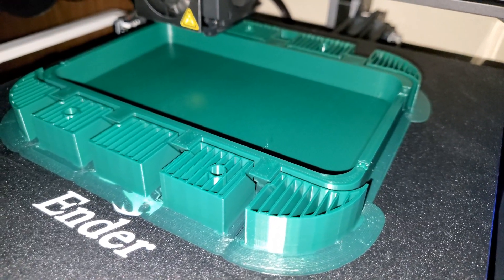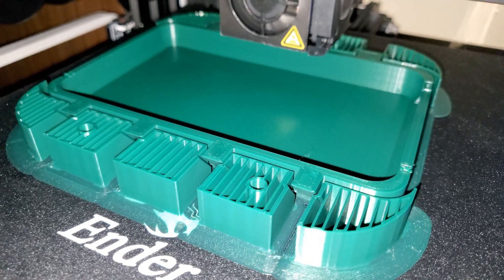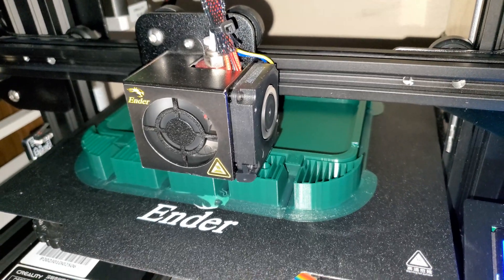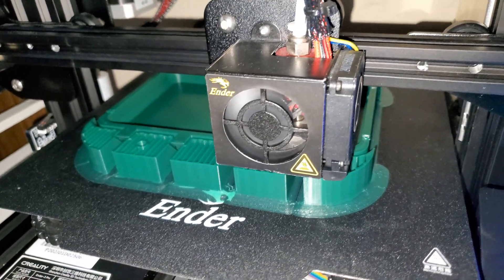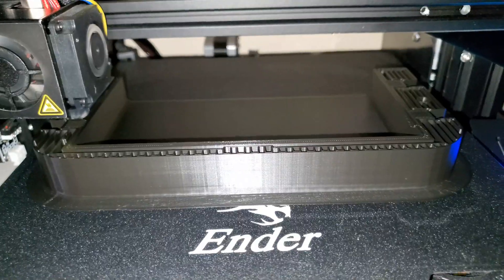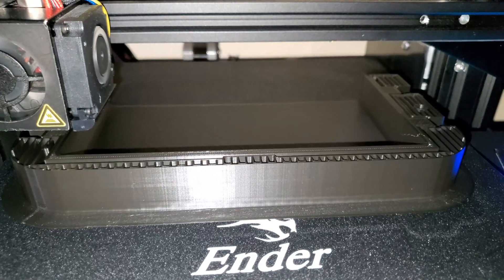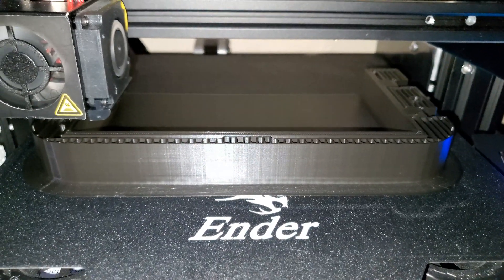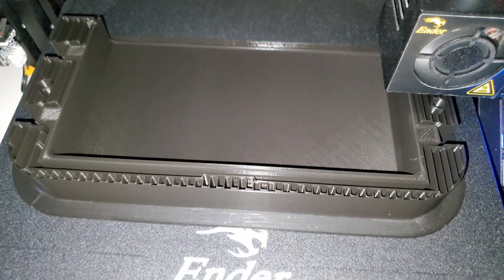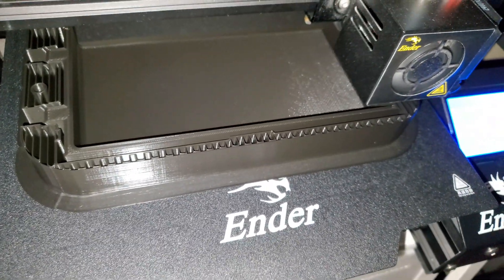This is before the upgrade, and this is after the upgrade — so definitely quieter. That's it for the upgrade.